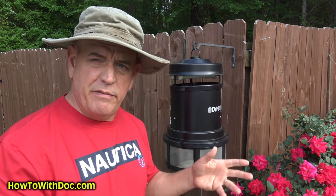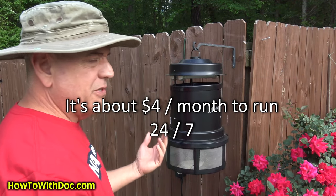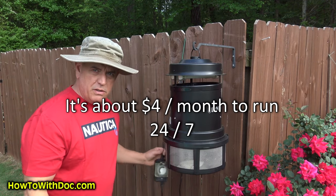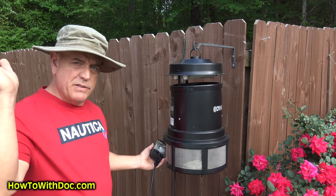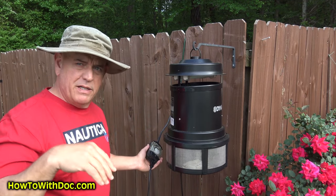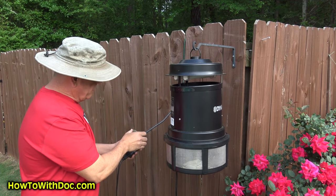These units do not have a day/night sensor — they say to leave it on 24 hours a day. I actually have mine on a timer: one of those little Christmas light timers. It comes on as the sun starts to go down and then turns off at around eight o'clock in the morning. Let me turn it on for you.